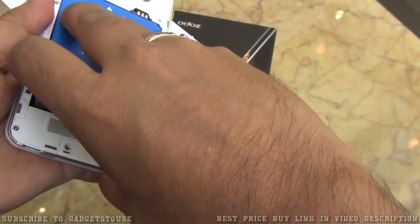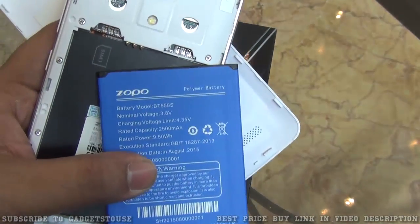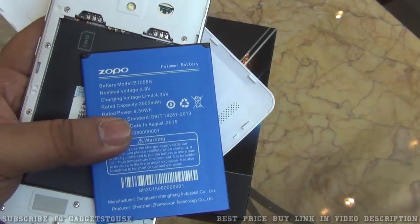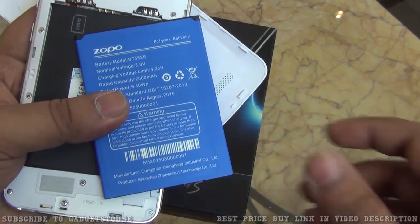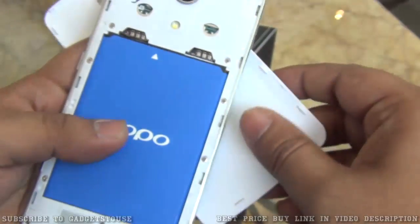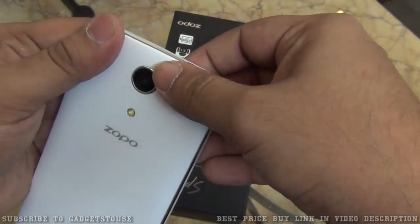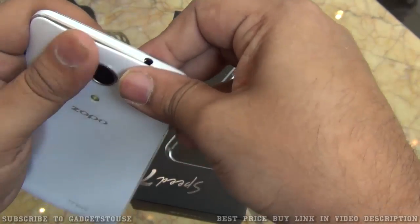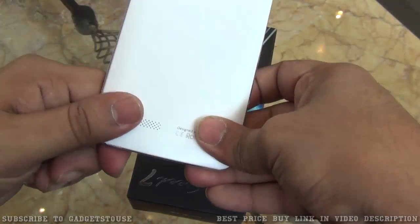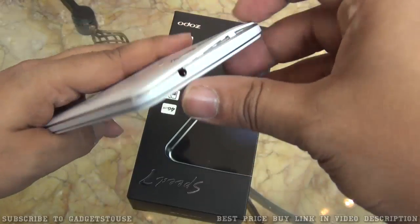Let's find out the battery specification. We have a 2500 mAh battery which should be able to give you around one day of battery backup, but it may not be sufficient for extended usage. With a five-inch HD display, one day of backup is what to expect based on our experience with devices carrying this battery capacity.